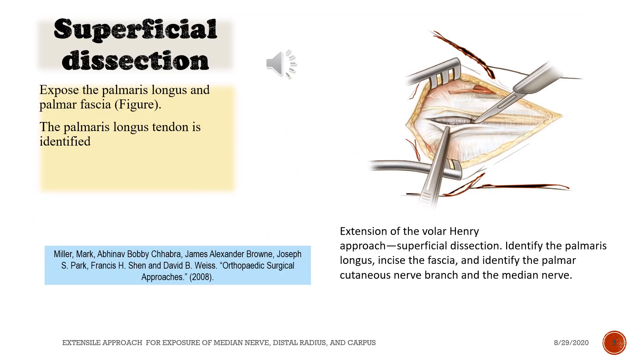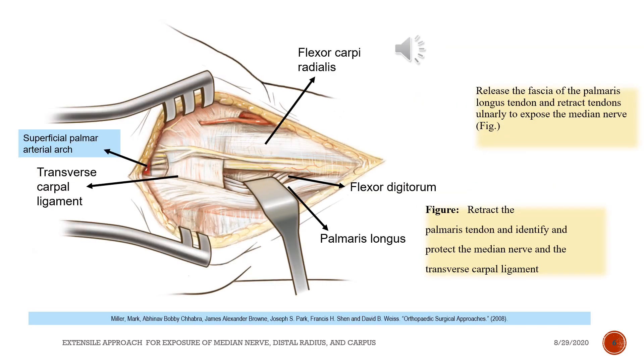Superficial dissection. Extension of the volar Henry approach. Identify the palmaris longus, incise the fascia, and identify the palmar cutaneous nerve branch and the median nerve. Release the fascia of the palmaris longus tendon and retract tendons only to expose the median nerve. See figure.